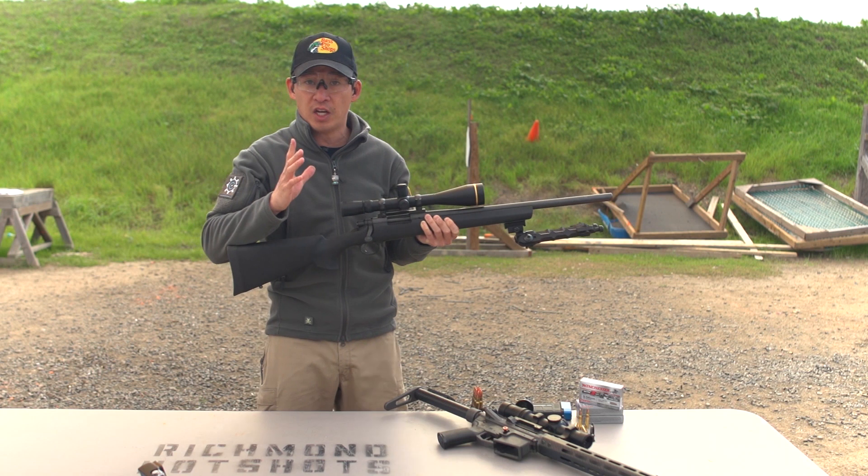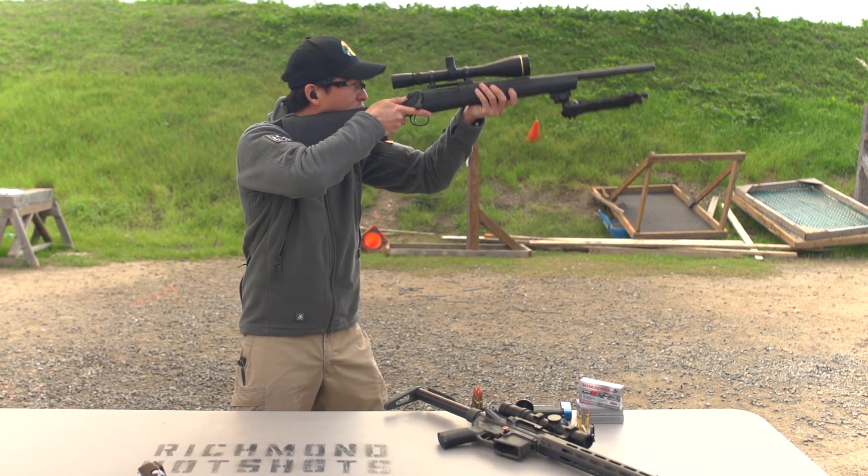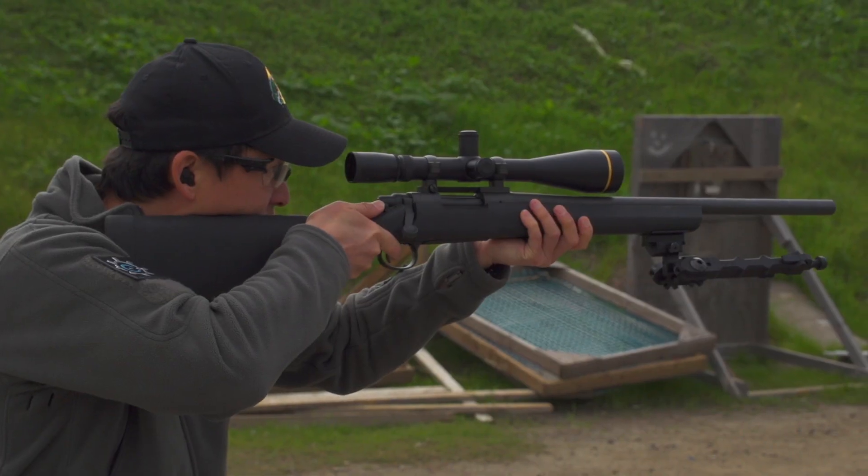Now that I'm ready to take a shot, I'm going to bring up the gun, point it in a safe direction, and safety off.